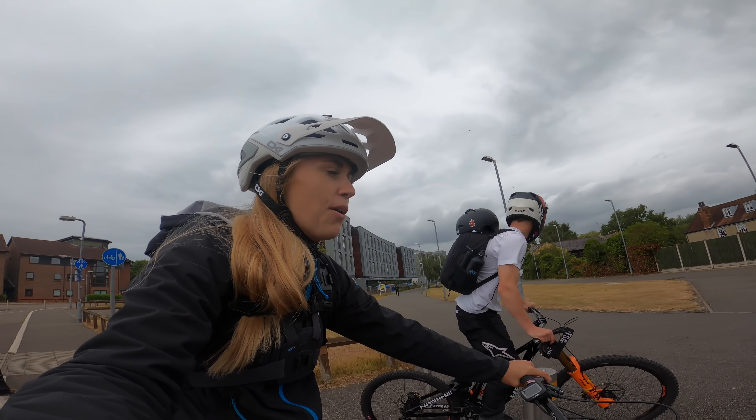Maybe I might ride down them too, but we'll get Tom going first and then see if I feel brave. Here he comes for the banger - nice! That noise always scares me but it's actually the chain hitting the frame, which sounds horrendous though there is protection there. That was sick, well done!